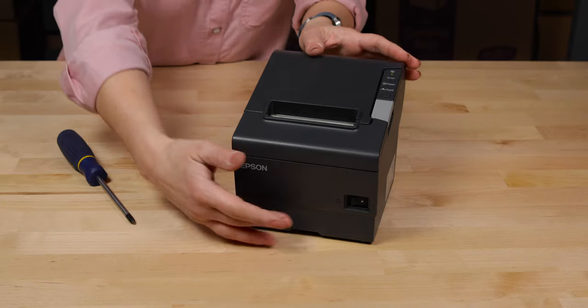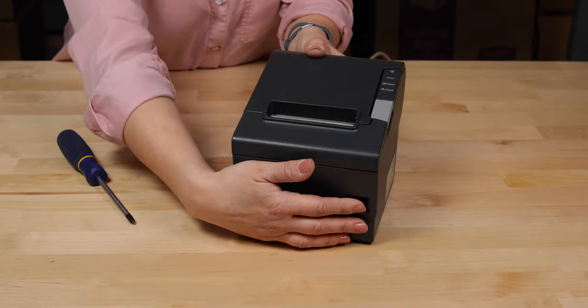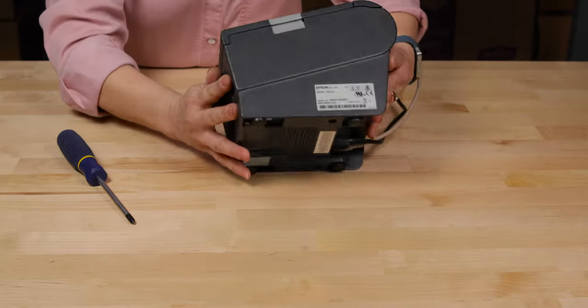If you would like to adjust the darkness of the print, you will need to adjust the dip switches according to your manual. For our Epson TMT88 printer, we find the dip switches underneath the printer on the base.